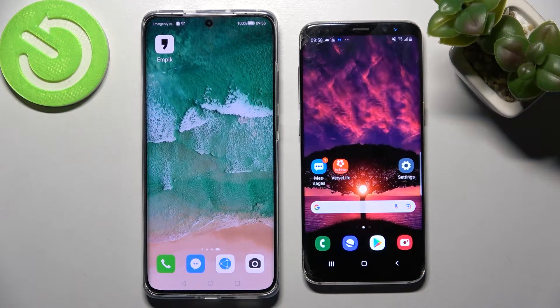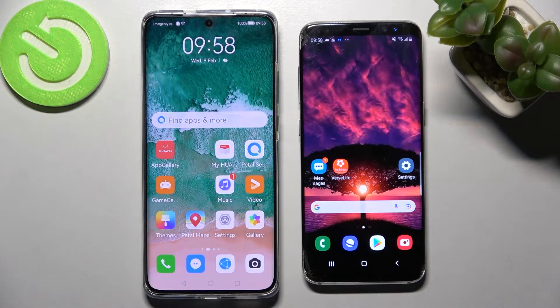Hi! Today I would like to show you how you can transfer files from Huawei P50 Pro to an Android device.